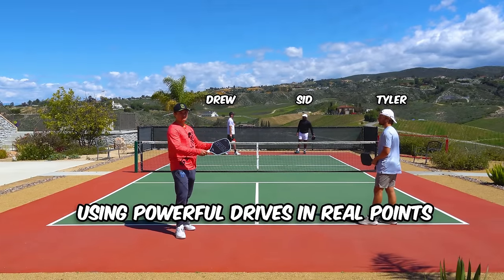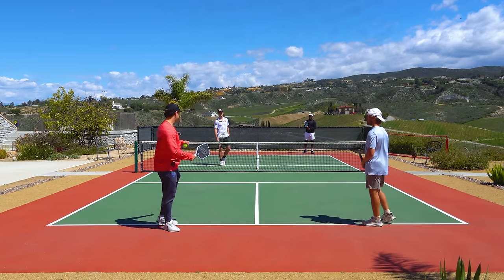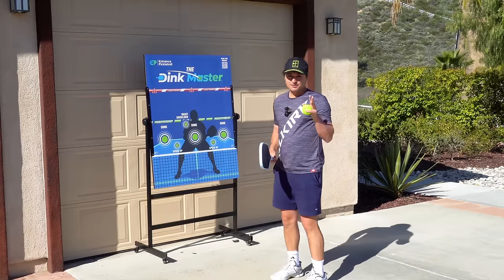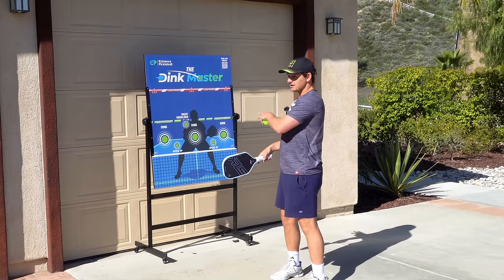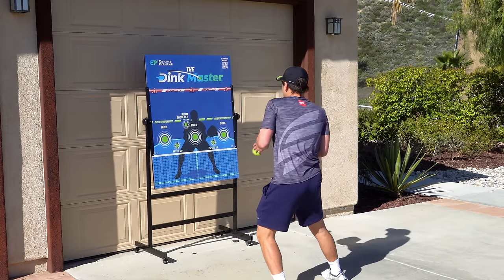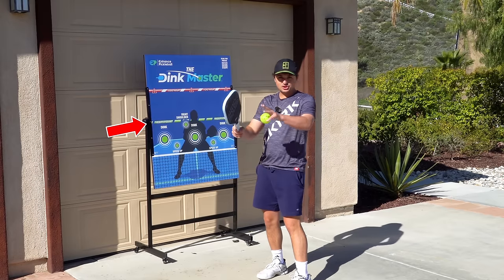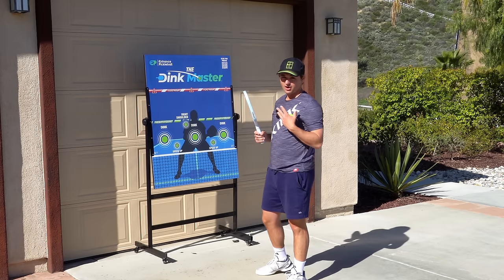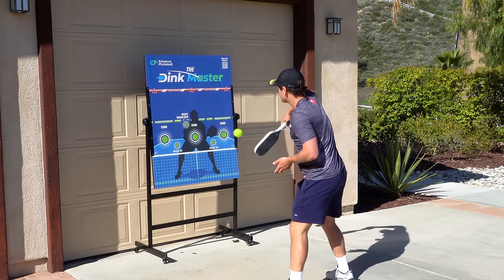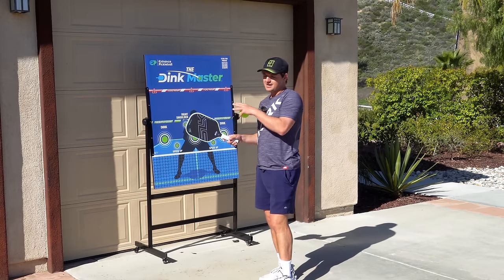Now I'm going to take you through how we use powerful drives in real points — and as you'll realize, it's not all about power. In these examples, try to pay attention to the other things I'm doing other than hitting hard. Also, if you're the type of player that struggles with reacting to hard shots, the Dinkmaster is one of the best ways to get comfortable with that — it trains you to keep the ball low when your opponents are hitting hard at you, great for building faster reflexes at home.